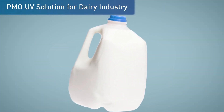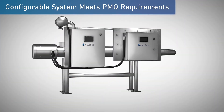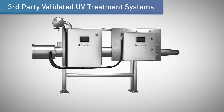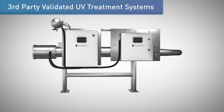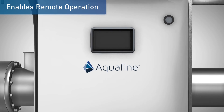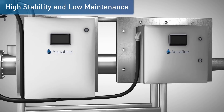Now let's go over the features of the Validated Pasteurized Milk Ordinance, or PMO, UV Solution for the Dairy Industry. This is a configurable system solution to fully meet PMO requirements. Third-party validated UV treatment systems guarantee performance. The intuitive system provides at-a-glance system status and allows remote operation, featuring high system stability and low maintenance requirements.